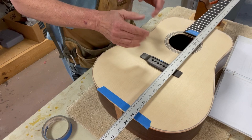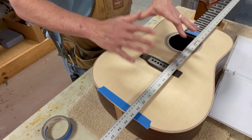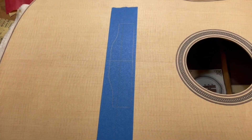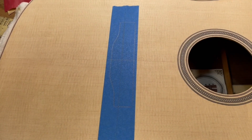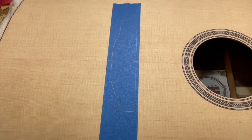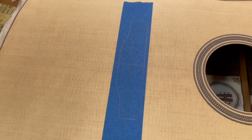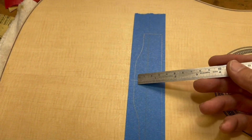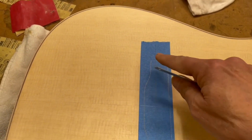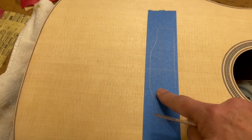If I do that correctly, it should be square. I'll come down the center line with the square to confirm, then tape everything off with blue tape. Once I've found the exact location of the bridge and outlined it, I'll take a razor and cut just to the inside of these lines.